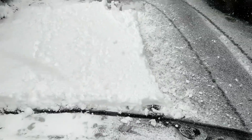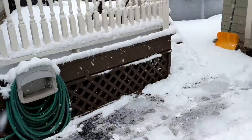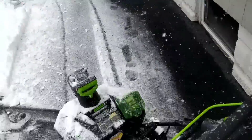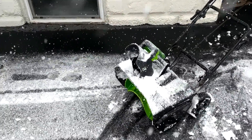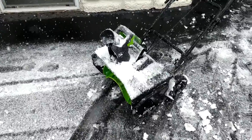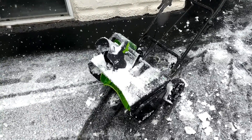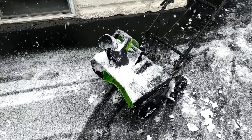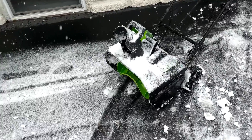So that gives you a little overview of how well it works — you can tell it's really coming down here. I'm going to try and use it a little bit out on my sidewalk just to give you some perspective of how long the battery lasts. But with it being so wet and heavy, I think I might have to flip over to my actual gas-powered snowblower. I'm going to show you how long the battery lasts and then we'll wrap things up with a quick overview.